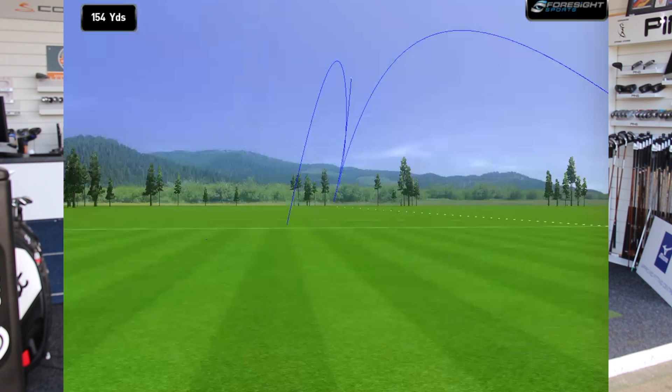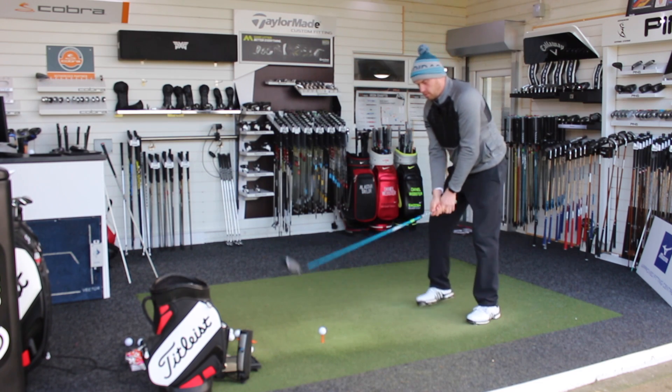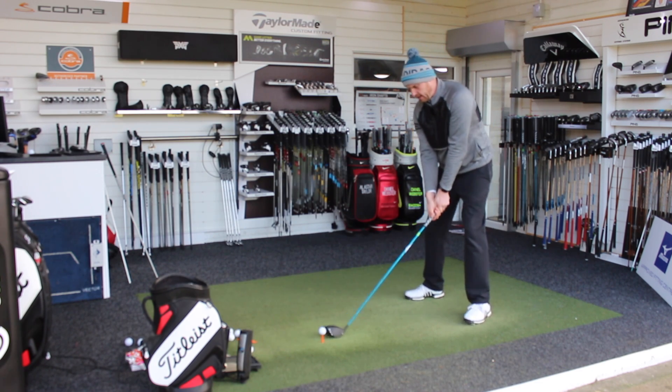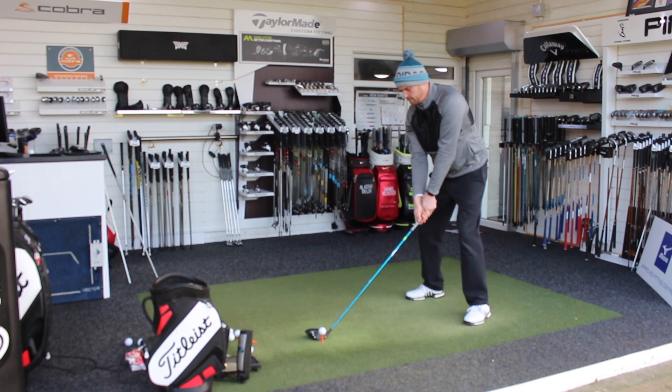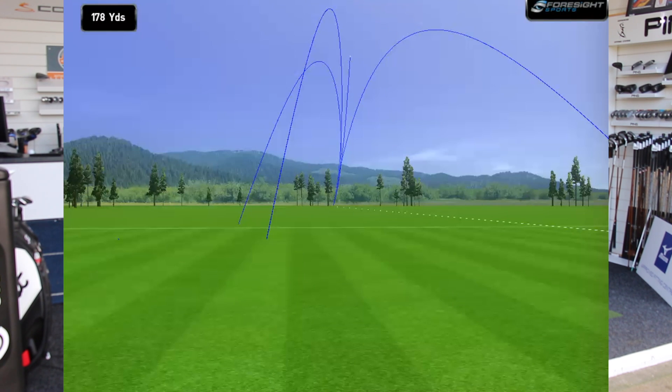Just a tiny little cut on that one. Felt a nice solid strike, and certainly that's probably more what I would expect to see with driver for distance. A couple more — let's see if we can really get a very, very good one. I'm just not getting the shaping back quite as much as I would normally get, but not displeased with that one.